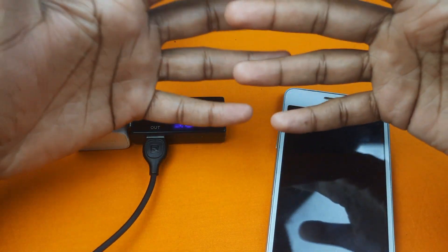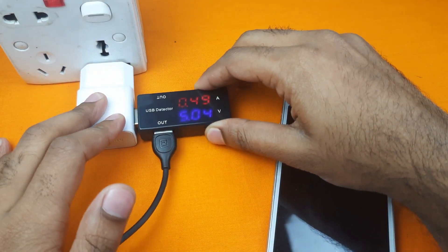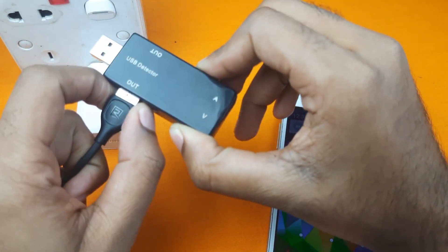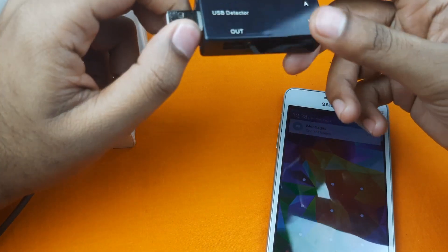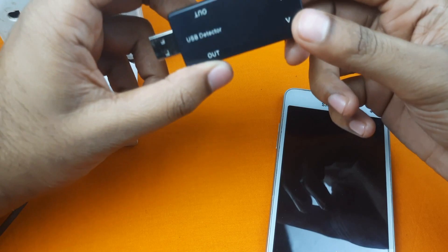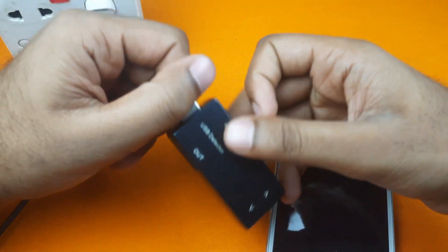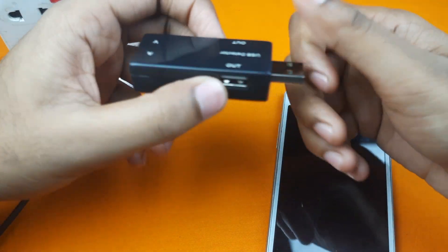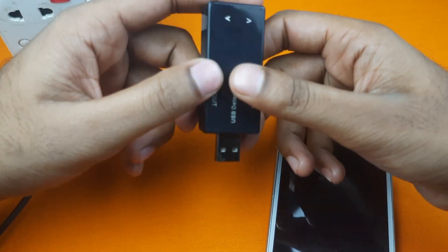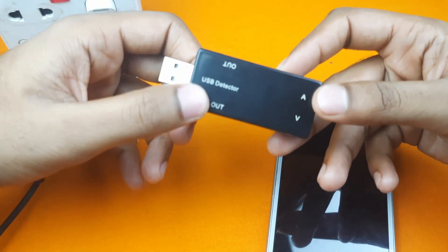I hope all of you understand the basic function and usage of this USB detector. If you have any question about this device, you can ask me in the comment section. If you need this device you can buy it from any online shop. In my next video I will try to review or test other electronics devices or modules, and till then stay happy, stay safe. Thanks for watching this video.